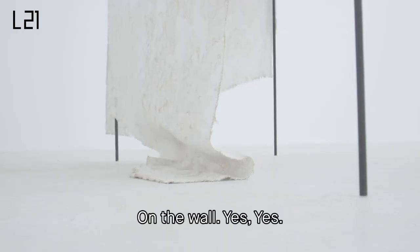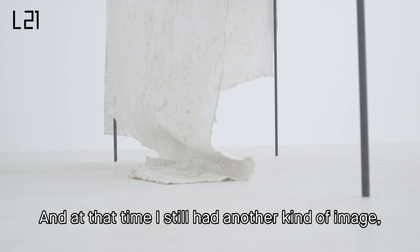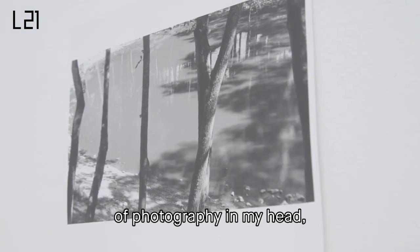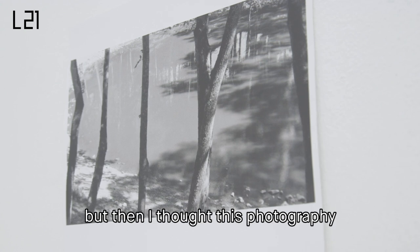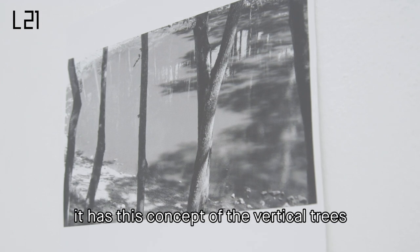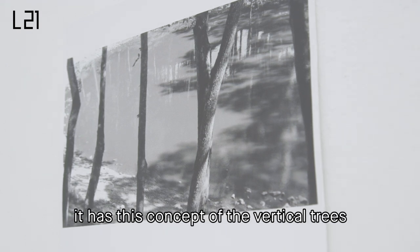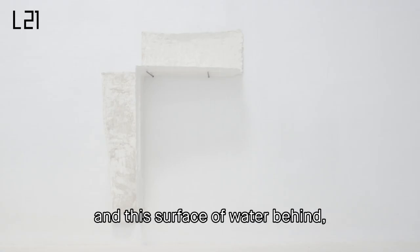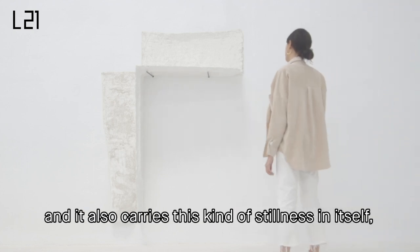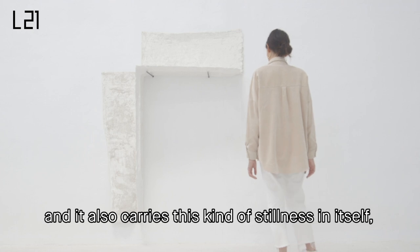The one on the wall. And at that time, I still had another kind of image of photography in my head. But then I thought about this photography, which is more than 12 years old — it has this concept of the vertical trees and this surface of water behind. And it also carries this kind of stillness in itself, which I liked.